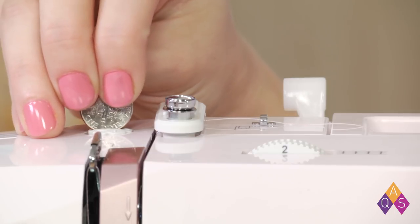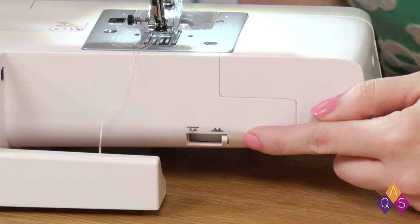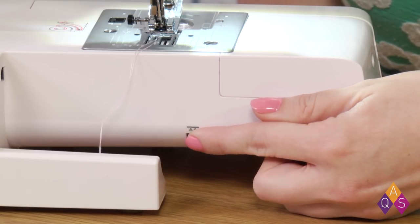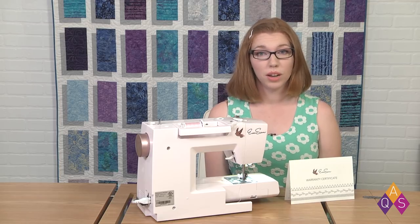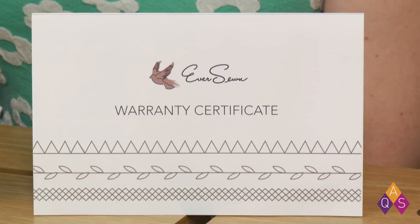Use a coin to adjust your presser foot pressure for projects with very thick or thin fabrics. You can drop the feed dogs for free motion quilting. The Sparrow 30 comes with a 1 year labor warranty, 1 year electrical parts warranty, and a 10 year mechanical parts warranty.